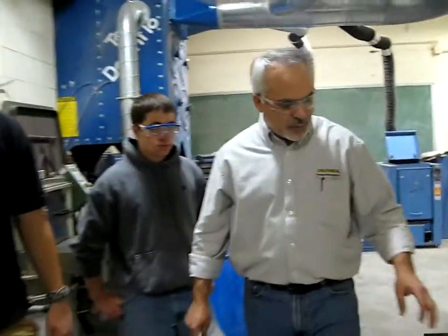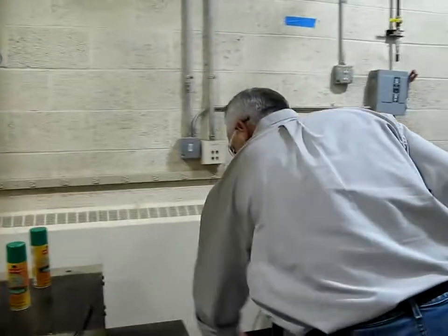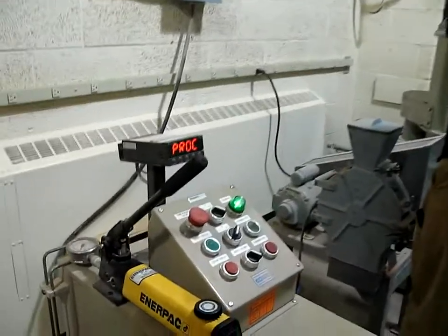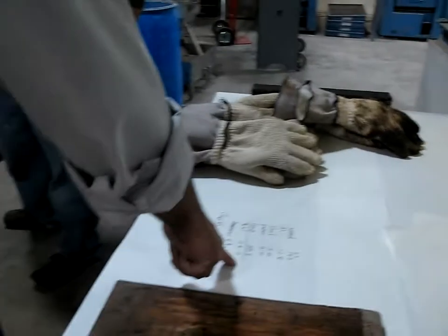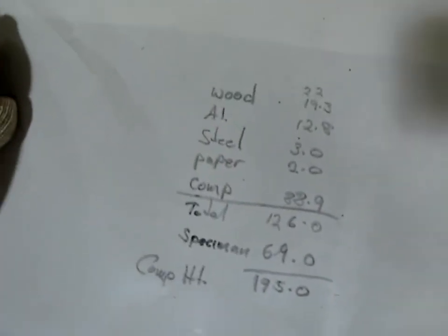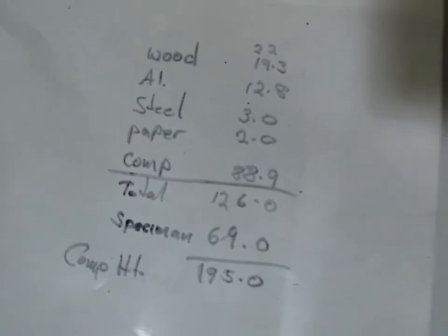To get our compaction height, we start the machine. We have 259.8. We add everything up — all of our spacers — and the total of those spacers is 126 millimeters. The specimen height was calculated out at 69 millimeters tall. So you add everything up and it will compact to that height: 195 millimeters.